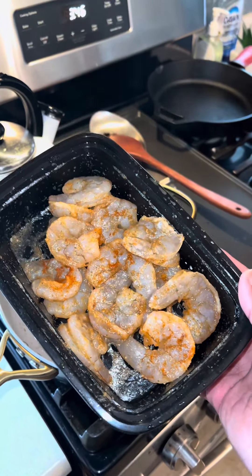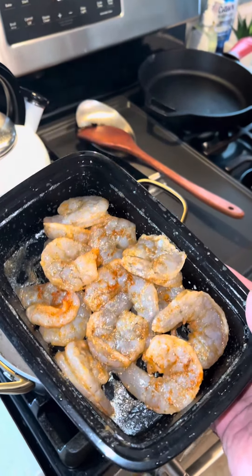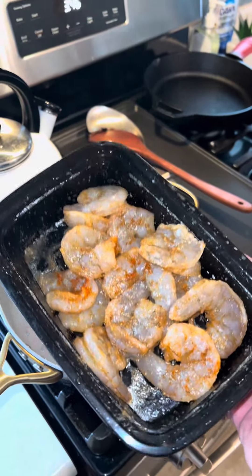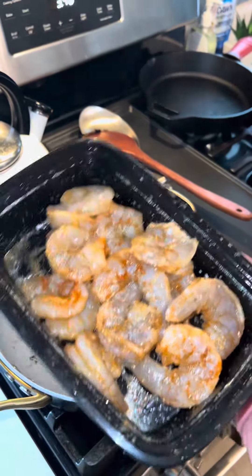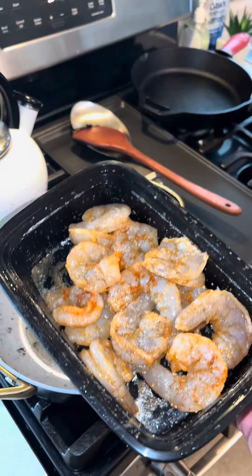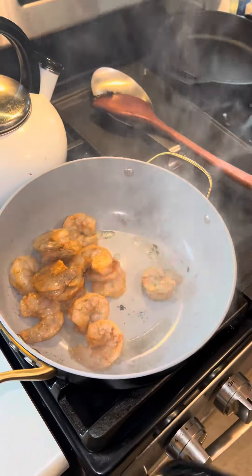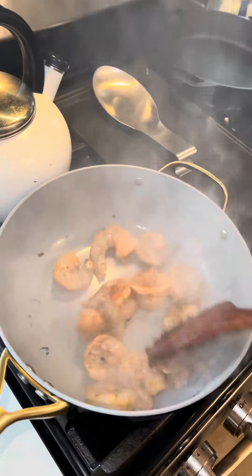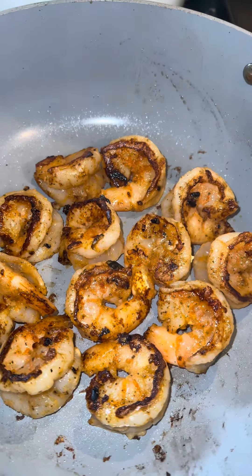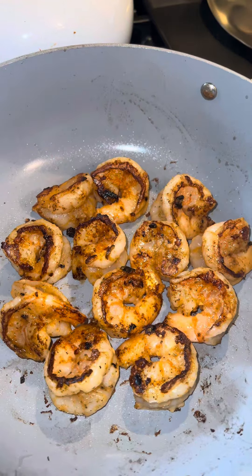We're now going to go ahead and cook off the shrimp. I would rather you undercook the shrimp at this stage than overcook them — because remember, this is going to end up going in the oven. If you overcook them now, by the time you put them in the oven when the cheese needs to melt, they're going to turn into rubber. So just be mindful of how long you are cooking your shrimp. I've added in some more neutral oil. With the heat setting I have these on, the shrimp have cooked for no more than two minutes. I'm going to go ahead and remove them and turn the pan down to low.